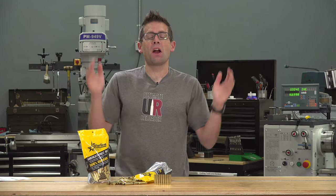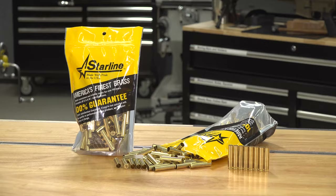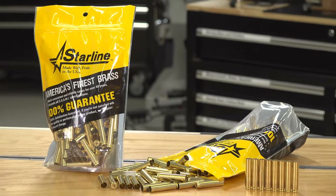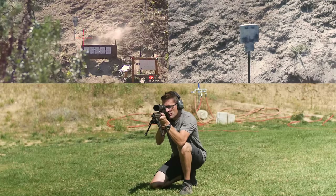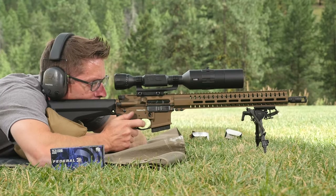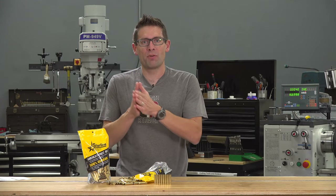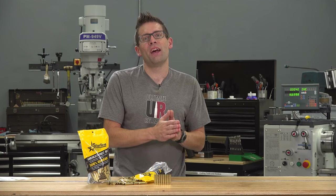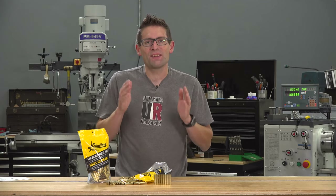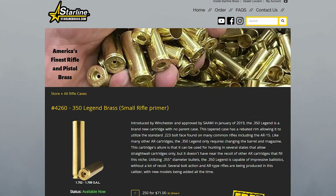And last but not least, Starline now makes 350 Legend brass — that's what I have in front of me right here. You might have seen my CMMG Resolute 300 story recently in 350 Legend. This is the all-new cartridge announced at the 2019 SHOT Show from Winchester, aimed at bringing AR-15 capabilities to straight wall cartridge hunting states. This has been a fun cartridge to play with and I'm just about to start reloading for it.